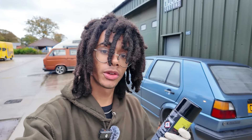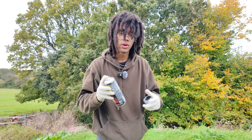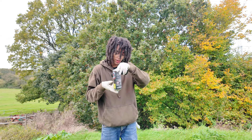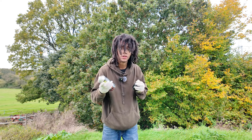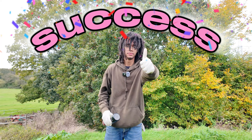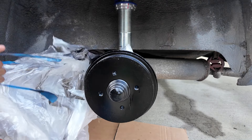Now that both calipers have been sprayed with a second coat, we wait about half an hour so that it can dry, then we can take off the masking and put back on the wheels. With Raptor being so simple and easy to use, to clean the nozzle simply put it upside down and spray until only propellant comes out. After 30 minutes the paint is touch dry and now I can remove the masking.